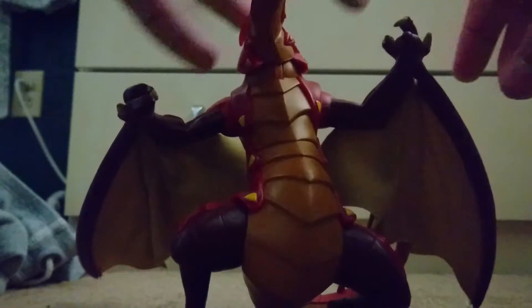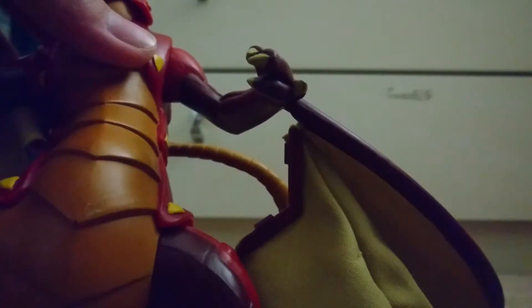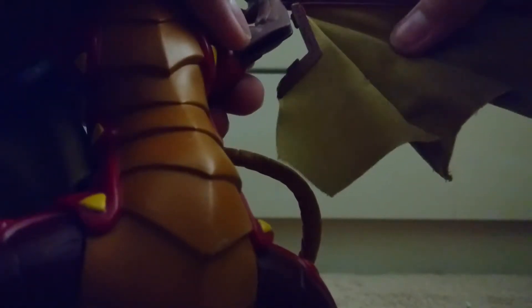Moving down to the legs, we've got some rotation here and rotation here, which is very awesome. The only complaint I have about this guy is this — this part comes out way too easily, and as you can see I actually had to put a bit of force to get it back into its normal place. I'll have to deal with this later because right now we're moving on to size comparisons.